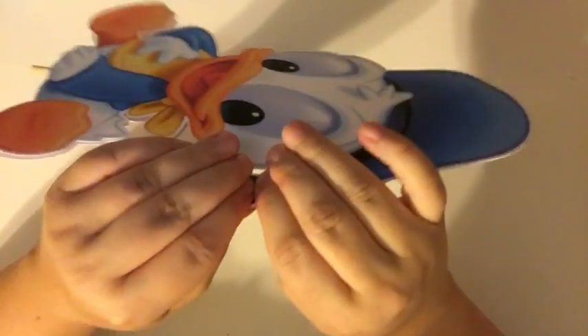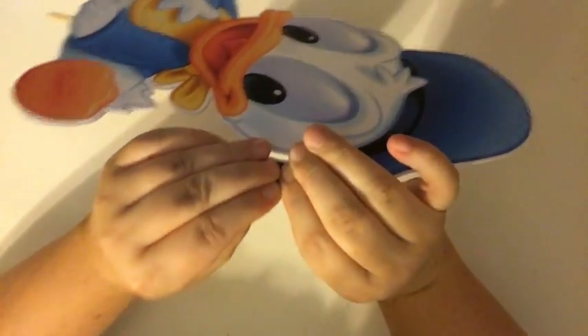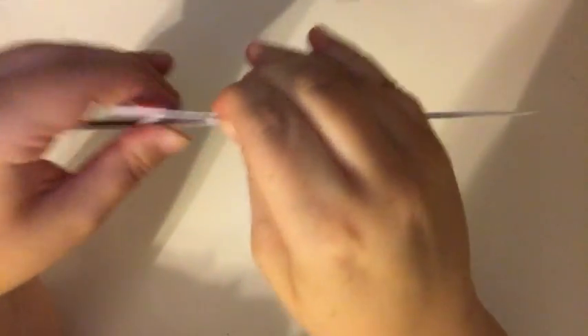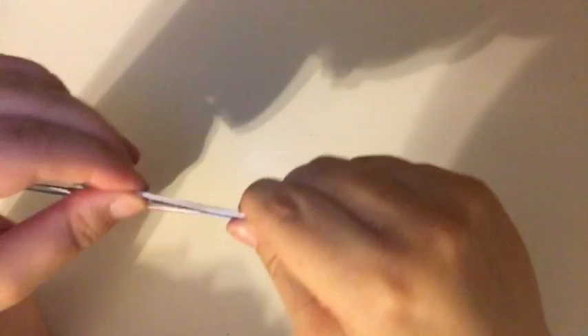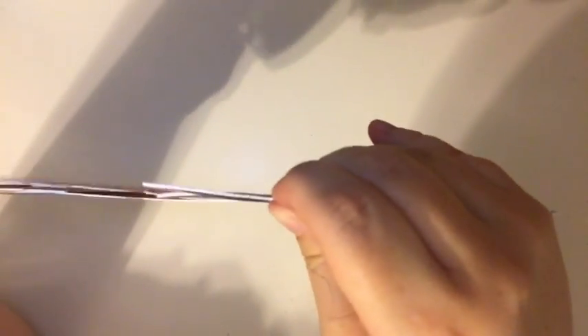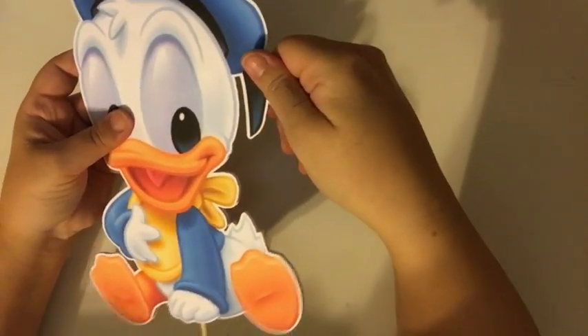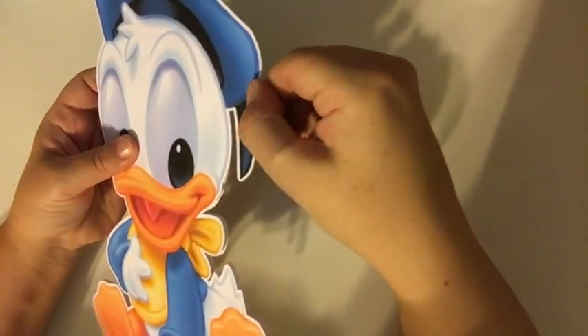Remember when I said start with the glue on the stick and then work your way out, because if the glue dries before you are pressing down on the paper then it doesn't stick? Well, there's a way around that. If for any reason it dries before you get to the sticking part, you can heat up the glue again and then just press it down.